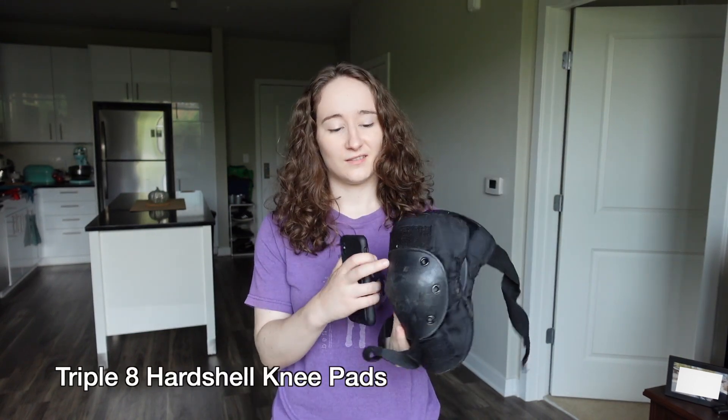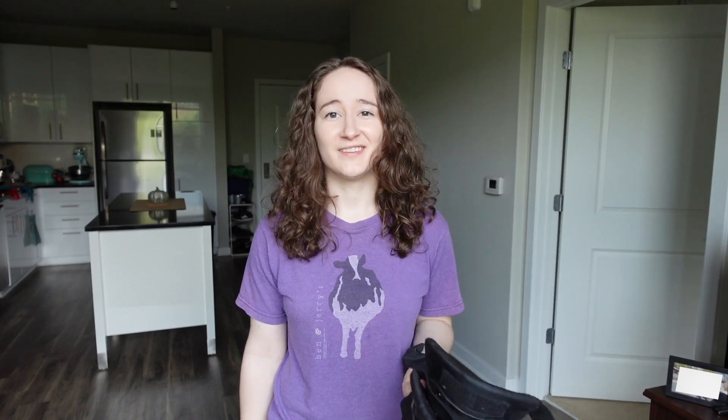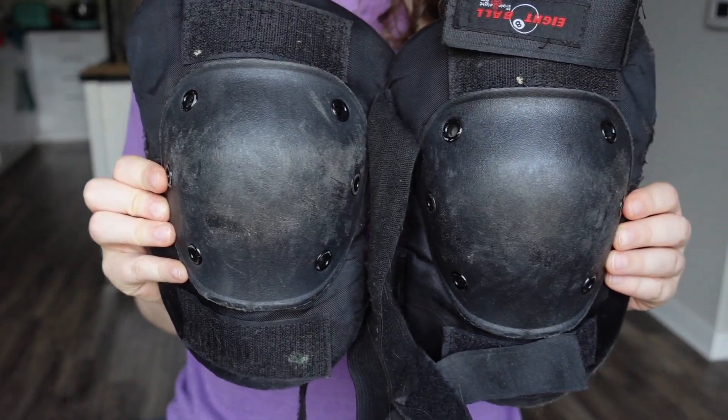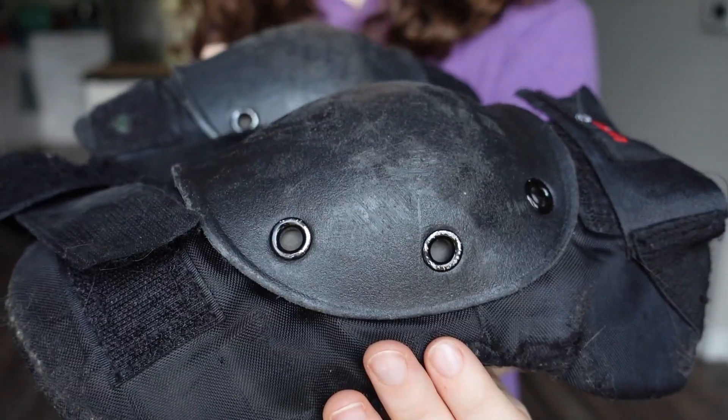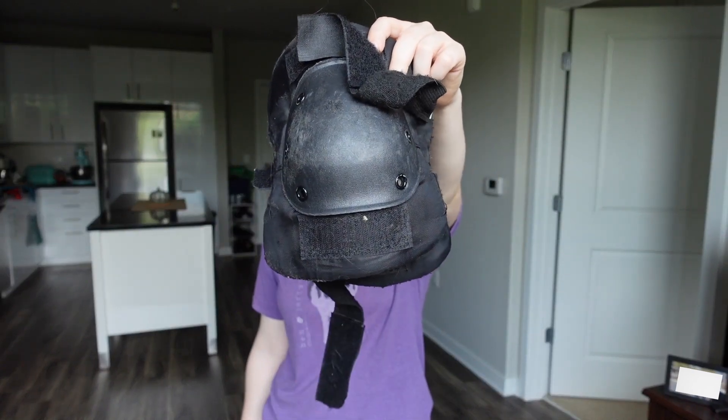And then we have knee pads. These are hard shell knee pads. I actually prefer the soft ones, but they're not quite as comfortable for me, so I've been wearing these and they get the job done. Their best use for me is actually not for falling — it's for protecting me against pop shove-its, because I always bruise my knee when I practice my pop shove-its. So I like them just fine.